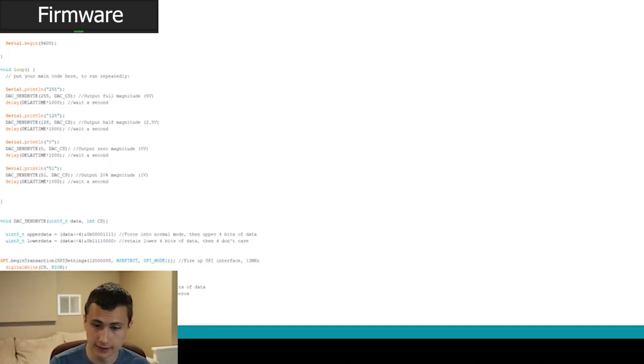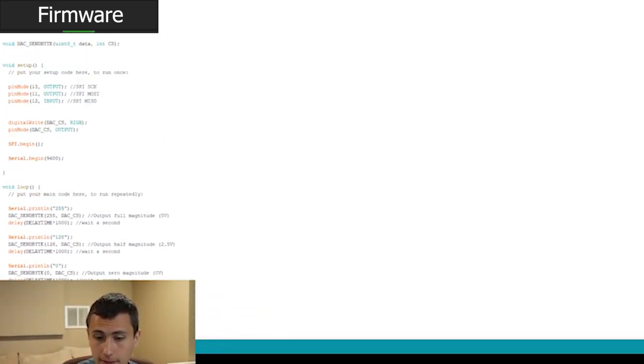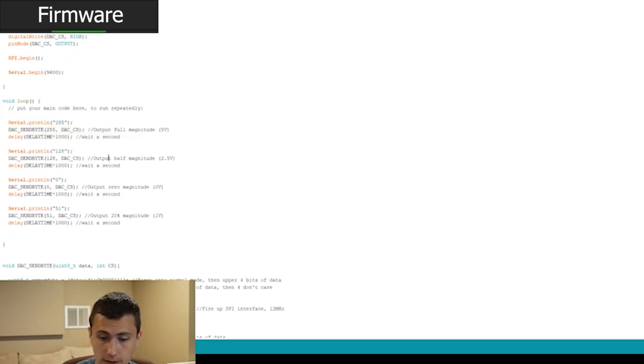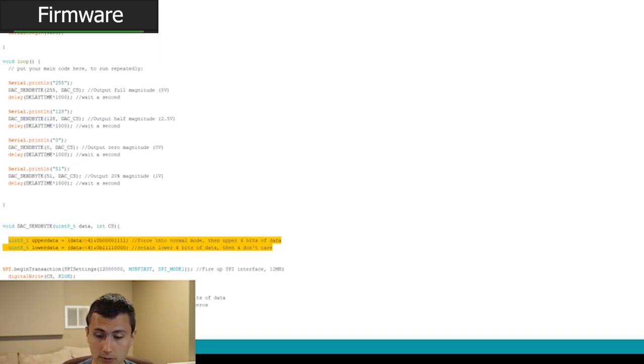Now you're looking at the Arduino IDE — sorry it's a little small, but we'll post the link in the description so you can download it and take a look yourself. Basically it turns on the SPI bus, defines the chip select pin, and walks through outputting a few different values to the DAC: it should write 255 for five volts, 128 for two and a half volts, 0 for zero volts, and 51 for one volt. What we do is shift the input four bits in one direction and four bits in the other, then pad zeros on either side for all the dummy bits, and tell it to turn on. Then we start the transaction, send both bytes, and end the transaction.